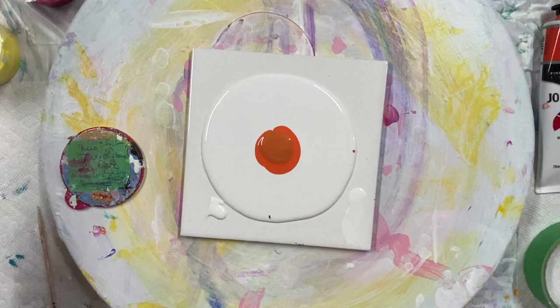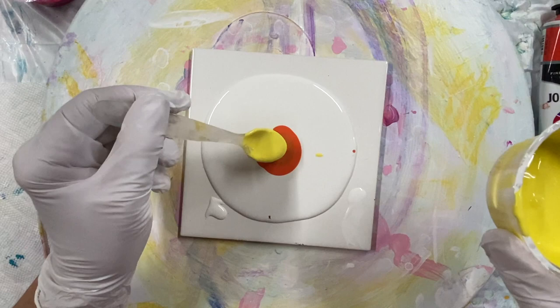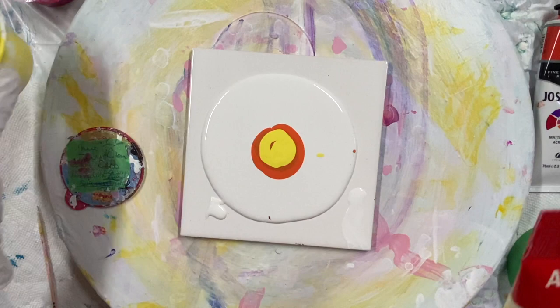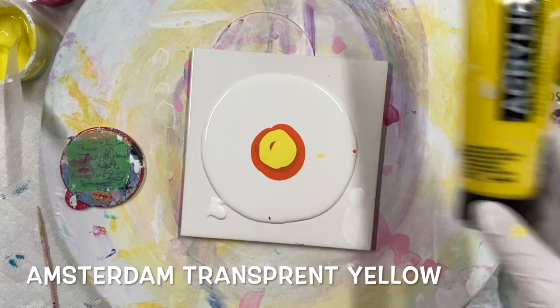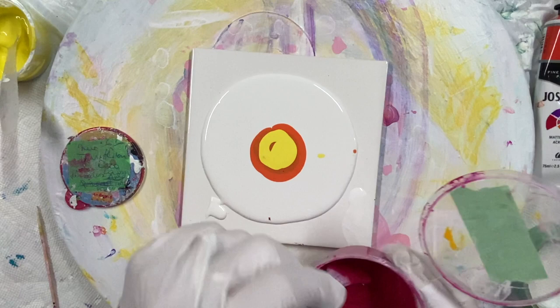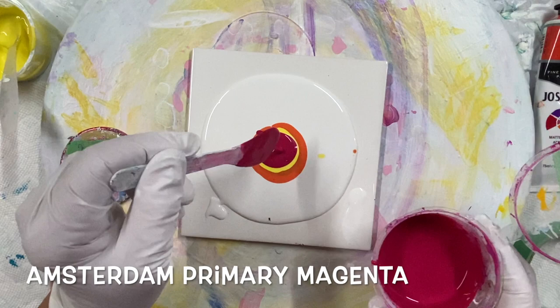All right, now I'm going to put yellow. This is Pebeo — there's a little bit of Pebeo white in there and some transparent medium yellow Amsterdam. I've got some Amsterdam primary magenta. Let's see what this looks like — I think I have too much paint with this little tile. This is a primary magenta.